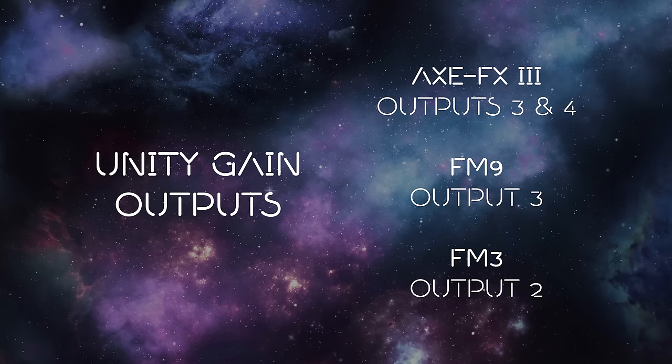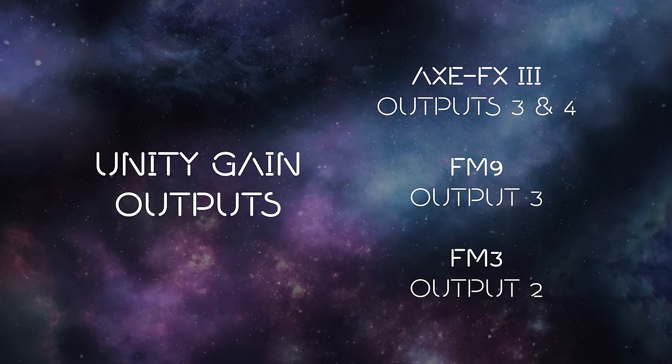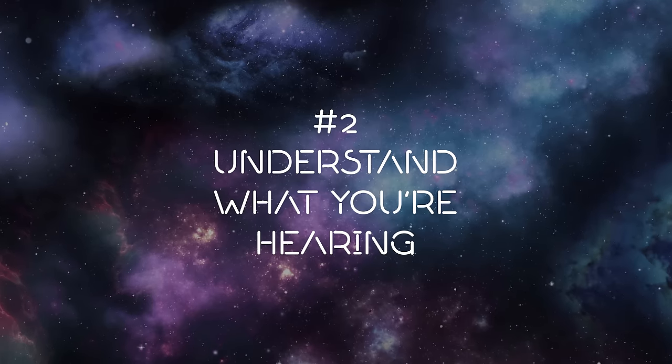Output level tip number three: if you are using the Axe-FX 3, the FM9, or the FM3 into an actual physical amplifier — whether it's in the effects loop or in front of the amp — you're going to want to use outputs 3 and 4 on the Axe-FX 3, output 3 on the FM9, or output 2 on the FM3. Turn the output levels all the way up and you'll get unity gain.